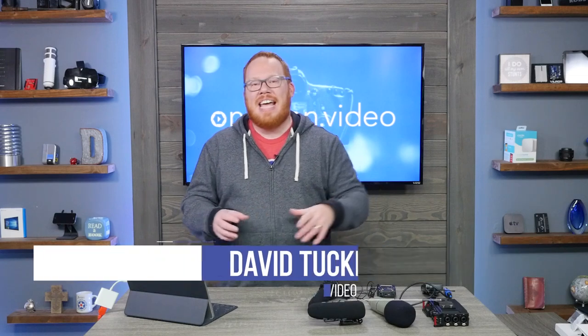Hey content creators, welcome to One Man Video. I'm thrilled to be with you today. I want to talk to you about the issue you might have seen if you were using the Blackmagic Design Television Studio HD and you're seeing audio video sync issues. I ran into this exact same thing as part of my studio build out — I have a whole video playlist about that — but let me explain this issue and what solved it for me.